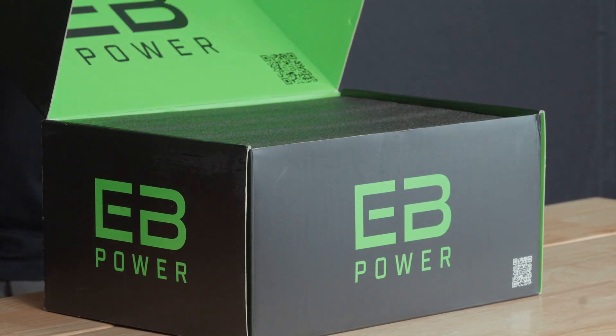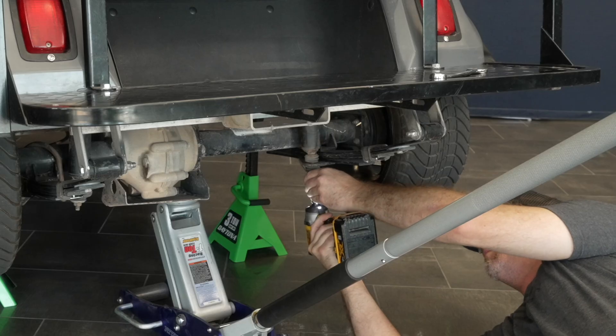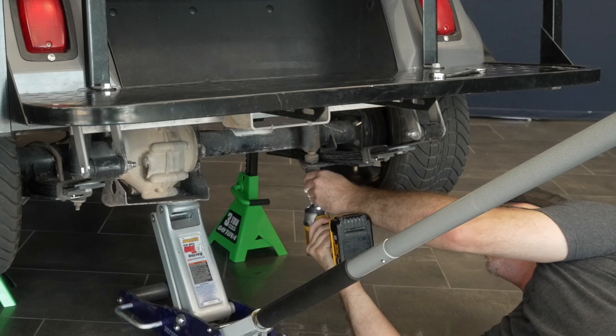Remove the batteries from the cart before you start your installation. Support the cart with jack stands, placing them under the frame. Support the rear differential with a floor jack.